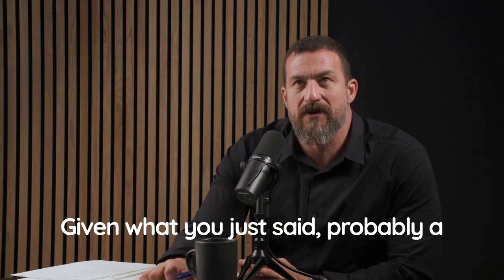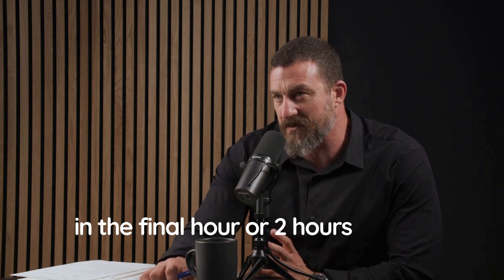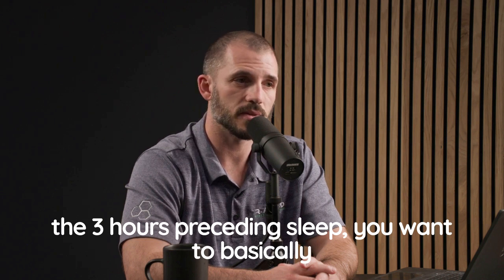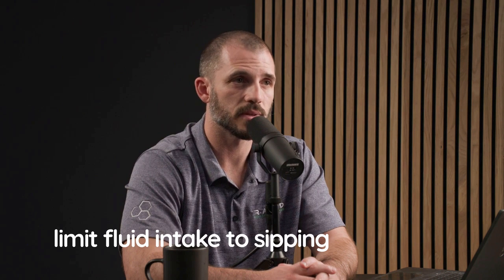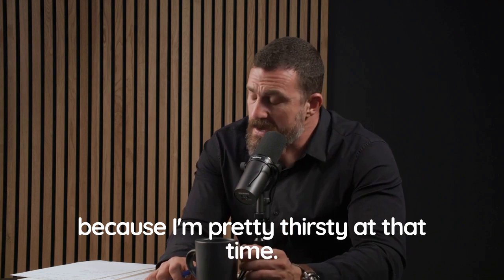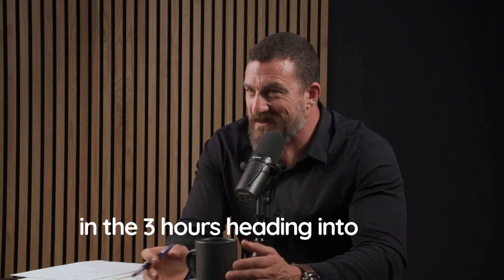Probably a better protocol would be to sip on a glass of water in the final hour or two before sleep. Generally the number we say is three hours — in the three hours preceding sleep, limit fluid intake to sipping as needed. I wake up once per night to use the bathroom, so I'm going to start sipping water in those three hours heading into sleep.